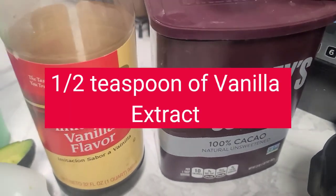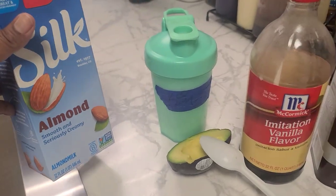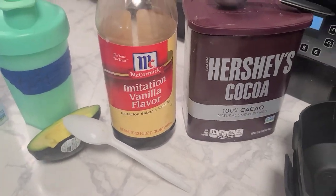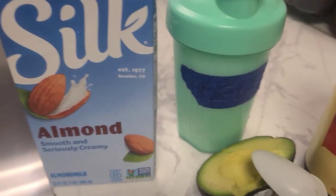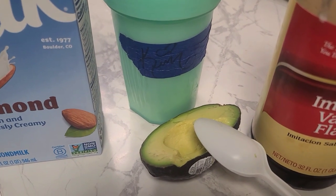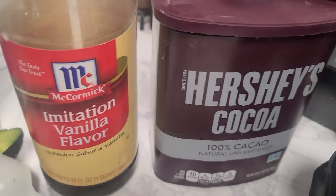This shake is not that sweet. So if you're looking for something that's really sweet, you might need to add in something like some honey, or maybe a non-sugar sweetener, some agave nectar, or whatever you like.